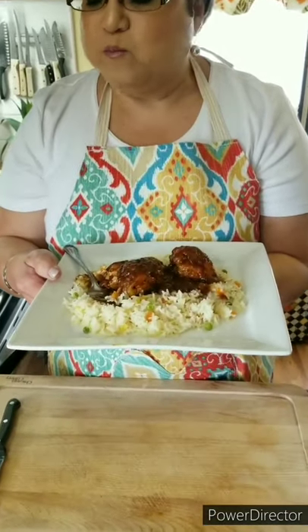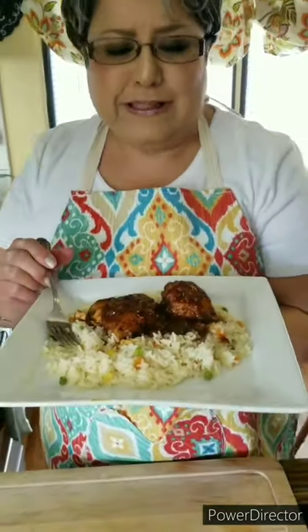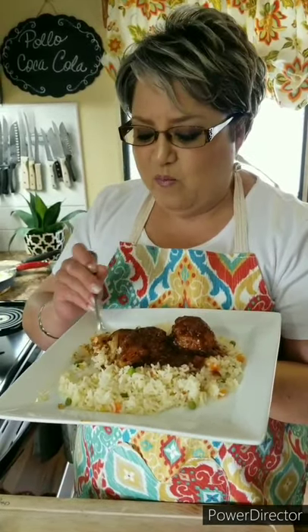Trust me on this one — do it exactly as I did and you're going to thank me so much for it. It's absolutely delicious. I like to fix it with my Mexican white rice, but you can fix it with anything you like — a good pasta or rice any style. Sometimes I steam some broccoli on the side or any vegetable that you like, and it just goes so well with it. The taste is just unbelievable. This is my chicken Coca-Cola, pollo a la Coca-Cola. If you like it, give me a thumbs up, share it with your friends, send me a comment and tell me what you think. Subscribe if you haven't yet — thank you very much.